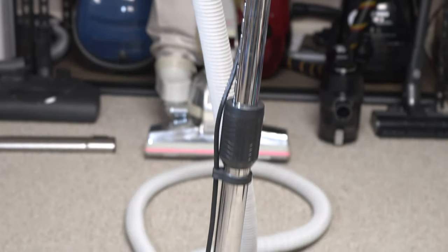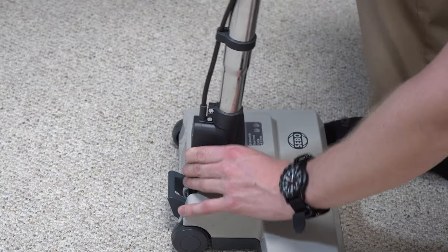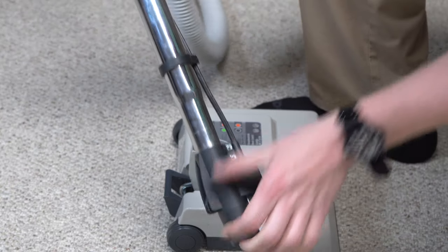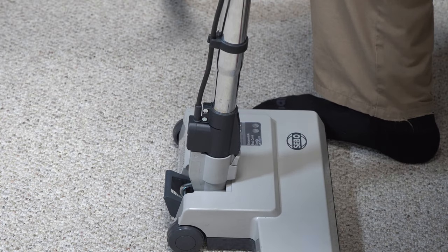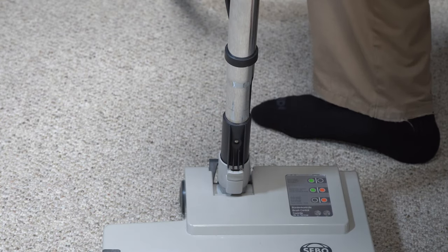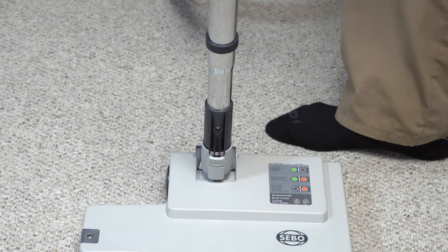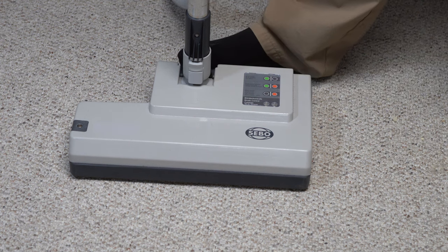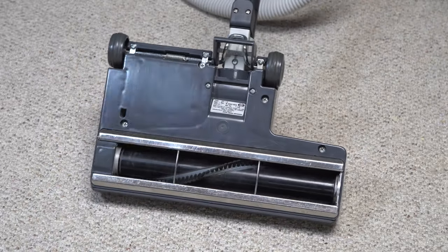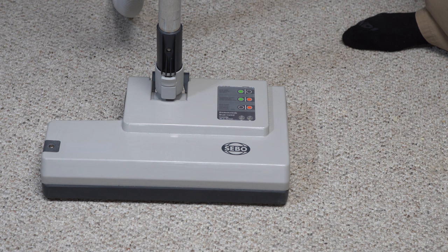I have a SIBO ETH nozzle, which you've seen on the channel before, but what you haven't seen is this adapter that SIBO makes — just this part with the pigtail on the end — which allows you to use a SIBO nozzle with a non-direct connect wand. Very cool. You can't actually use the direct connect SIBO wand with this nozzle; it won't fit. The electrical plug is in a slightly different position. So I am really excited to have the SIBO ETH. I'm going to try and put a card about me repairing the ETH. This doesn't have a swivel neck, but it has a new brush in it. There's also no height adjustment on this nozzle.